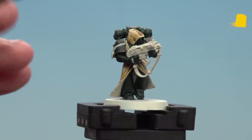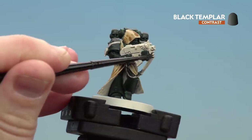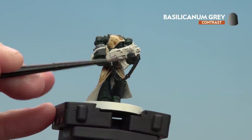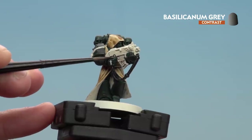With the robes now done, we're going to move on to applying Black Templar for things like the gun strap and the joins in the armour. With those black details done, we're going to move on to Basilicanum Grey and apply it to all the metallic details — mainly on the bolt gun, with a couple of vents on the backpack to do as well.